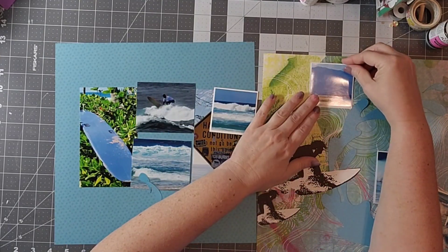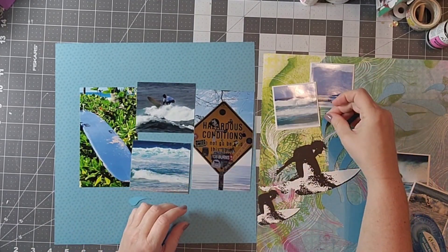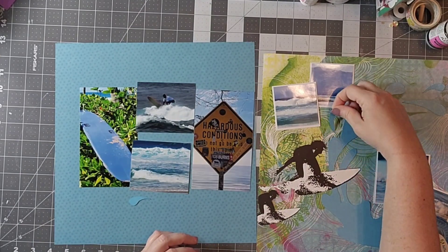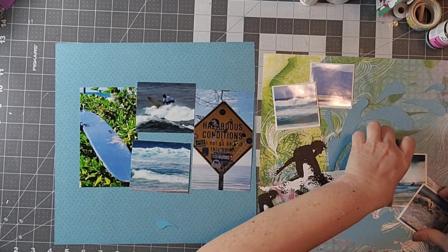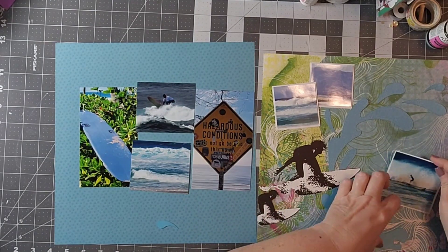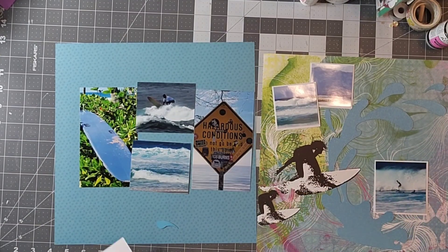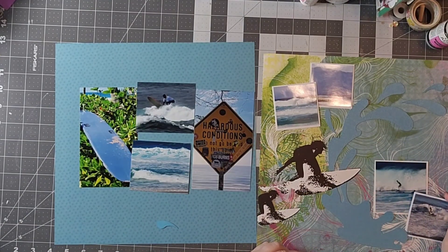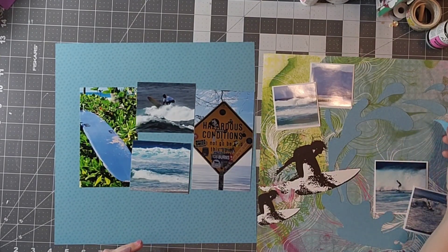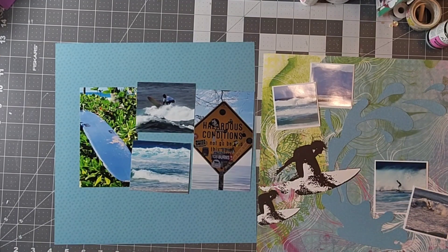I do vary from the original sketch — there are three small pictures on the original sketch and I had four. I really wanted to use all of those surfing pictures I had taken. Of course they were really far out in the water so I didn't get a lot of really close pictures, but I did get quite a few, and just looking at those waves you can see how much white there is — that's just crazy.